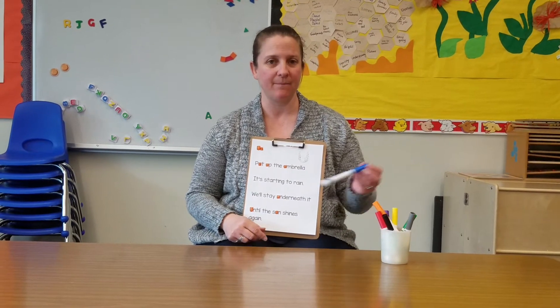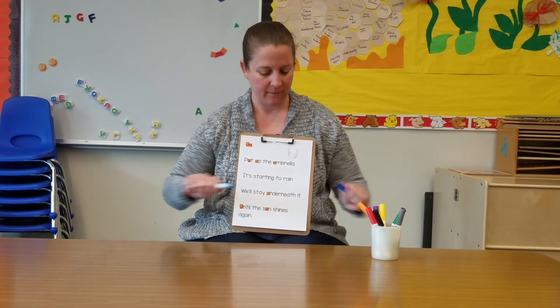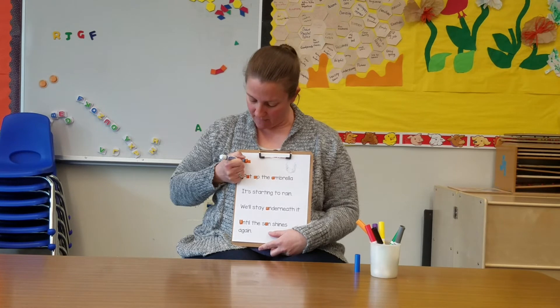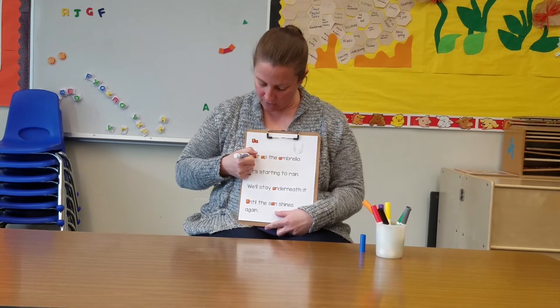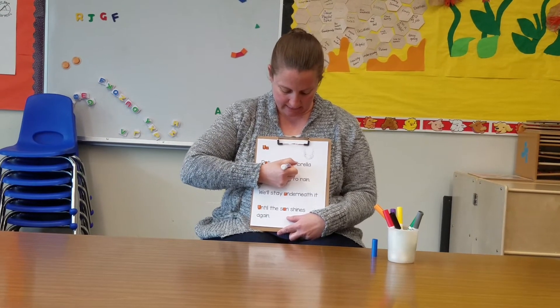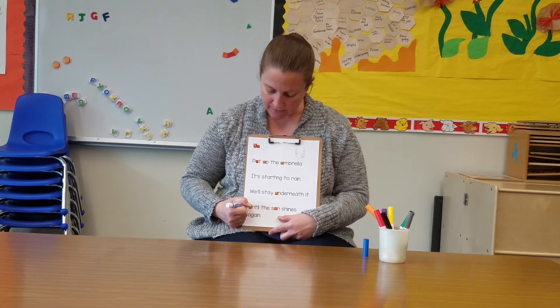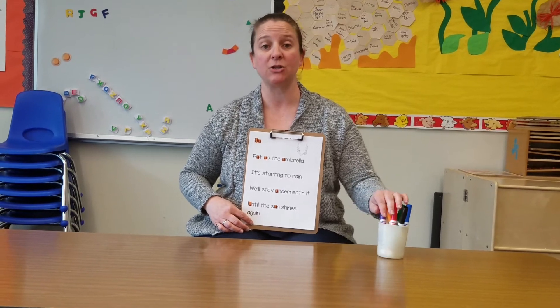Now that I've found them all, highlighted them, and counted them, I'm going to trace them. When I do my tracing, I want to use a dark color like blue, green, black, or maybe even purple — I'm going to use blue. So I'm going to start by putting my pen right on top of this umbrella bird and following it around, just like when we learned how to write umbrella bird. I'm trying my very best to stay right on top of the lines, but if I get off a little bit, that is okay. You can do this as slowly as you want — I've been writing umbrella bird for a very long time and you're just learning, so you can go much slower than me.